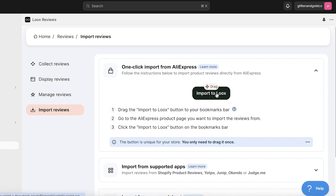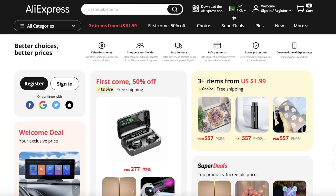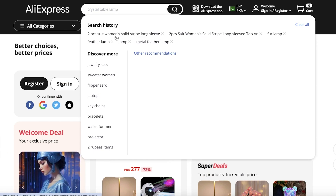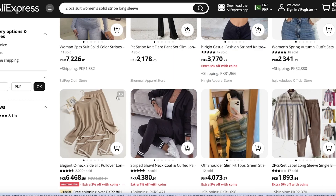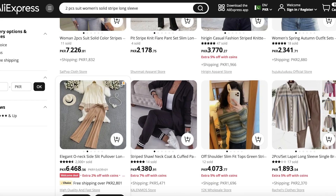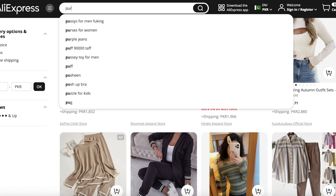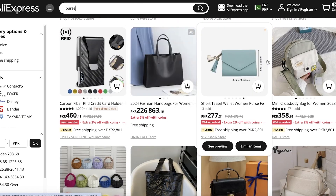We're going to use the AliExpress one-click import. Add it to your bookmarks bar, then click Go to AliExpress. Find the product most similar to your actual product — that's the one you want to import reviews from. For example, since I listed a purse, I'll search for a random purse on AliExpress and select one.